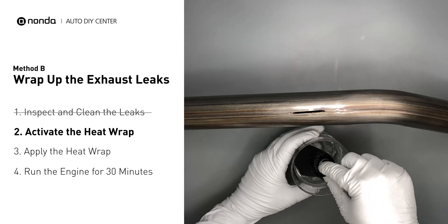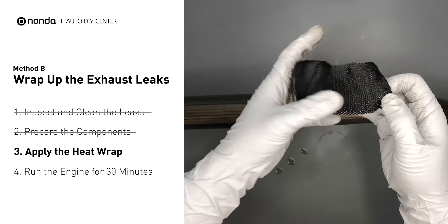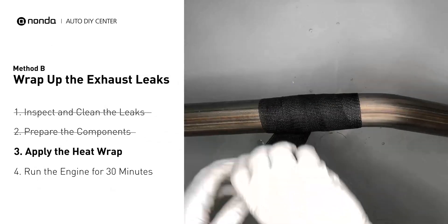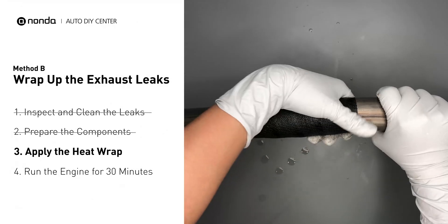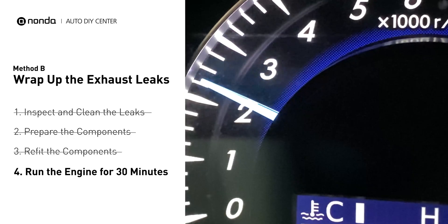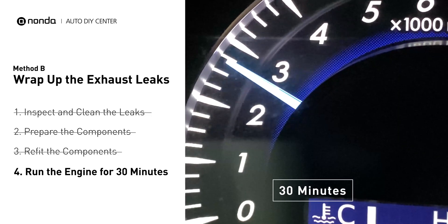Then remove it and squeeze out any excess water. Wrap it around the area and overlap it a couple inches on each side. Repeat the process 3 or 4 times, then squeeze it to make the resin go all through it. Start the car and let it run for 30 minutes so the heat cures it and makes a permanent fix.